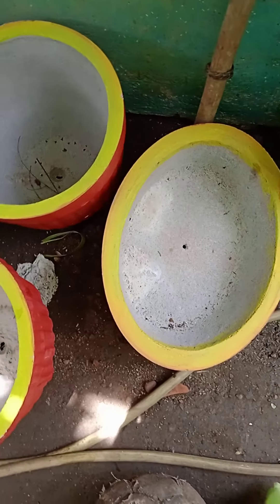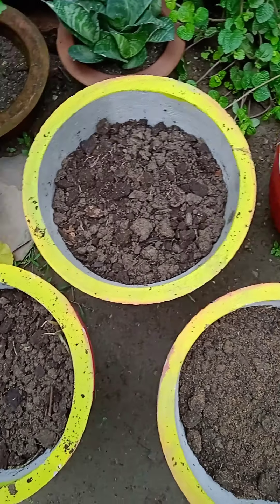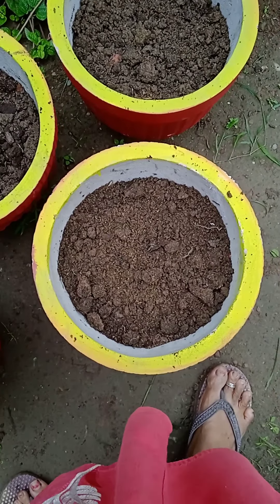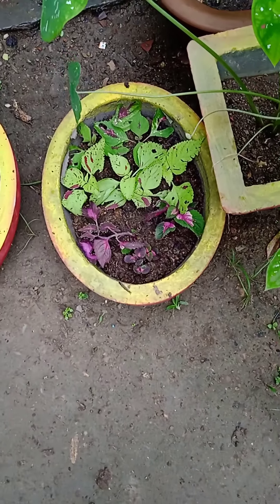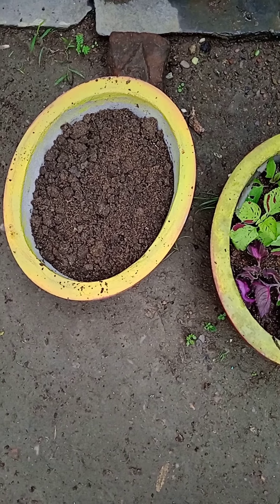I put it in a hole. I will put it in a plant. I have put it in a hole.